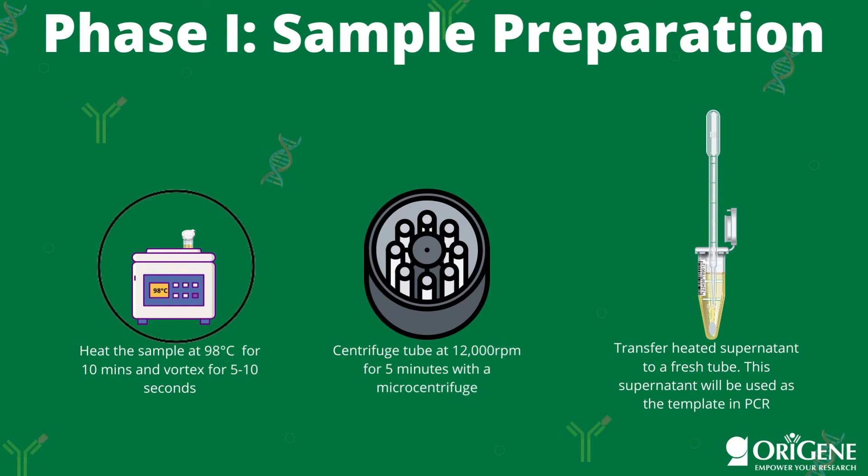Next, heat the samples at 98 degrees Celsius for 10 minutes, then vortex them for 5 to 10 seconds. After vortexing, centrifuge the samples at 12,000 RPM for 5 minutes using a microcentrifuge. As the last step in this phase, you will transfer the heated supernatant to a fresh tube, which will later be used as the template in PCR.